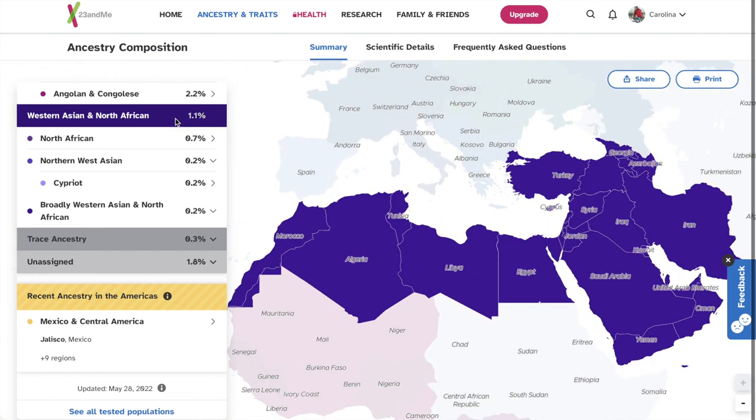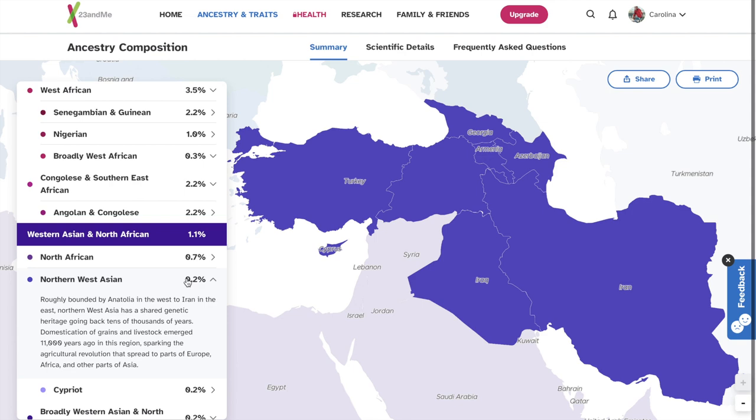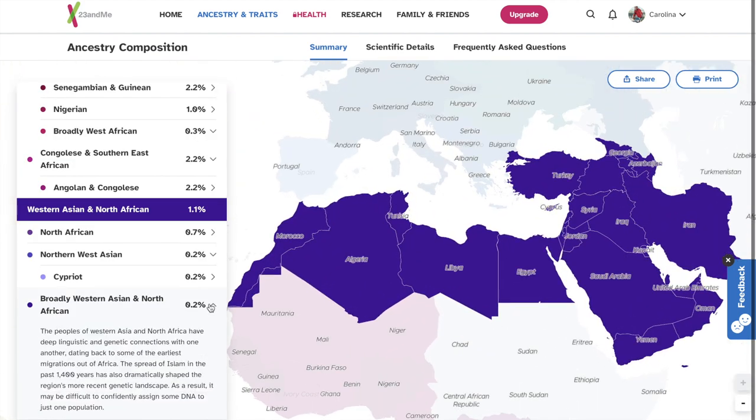And I have 1.1% West Asian and North African. So 0.7% North African, 0.2% West Asian, and that 0.2% is Cypriot. Like I said, never heard of it. 0.2% broadly West Asian and North African.